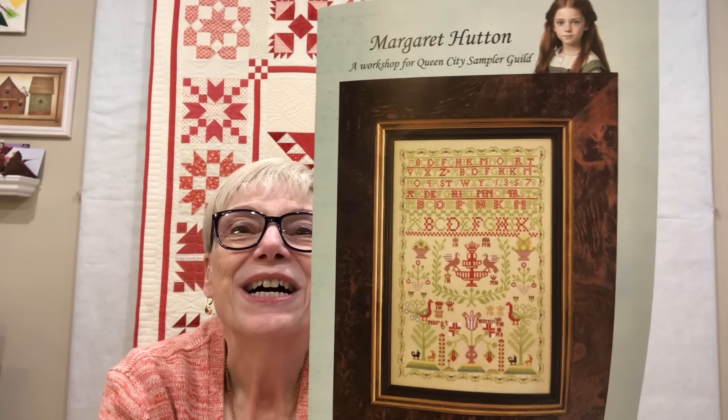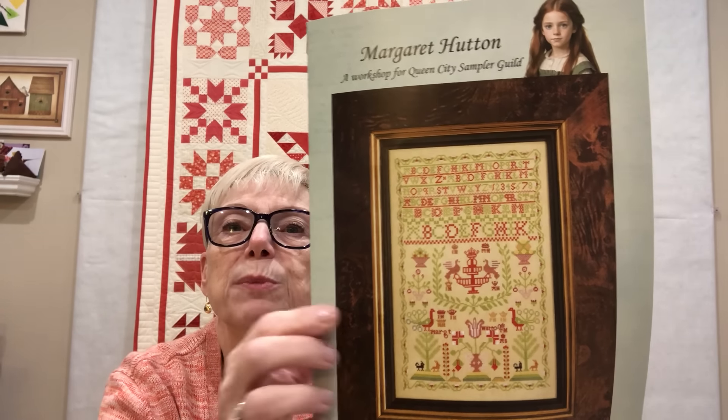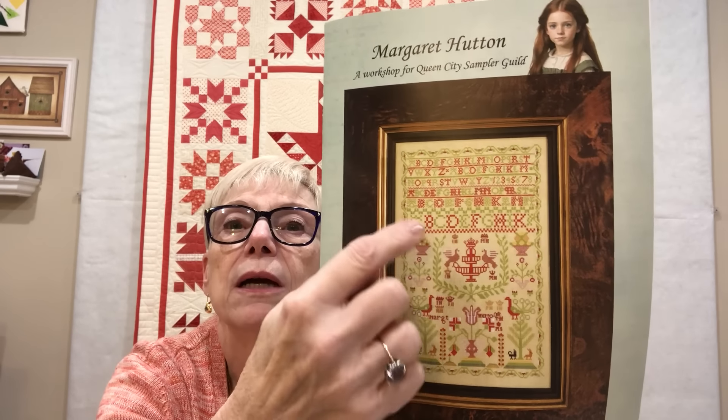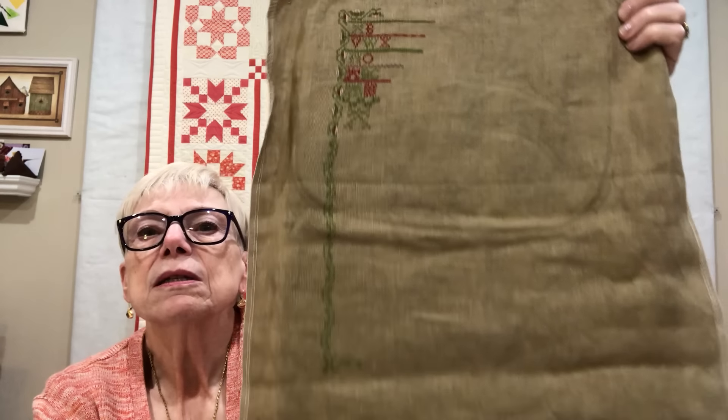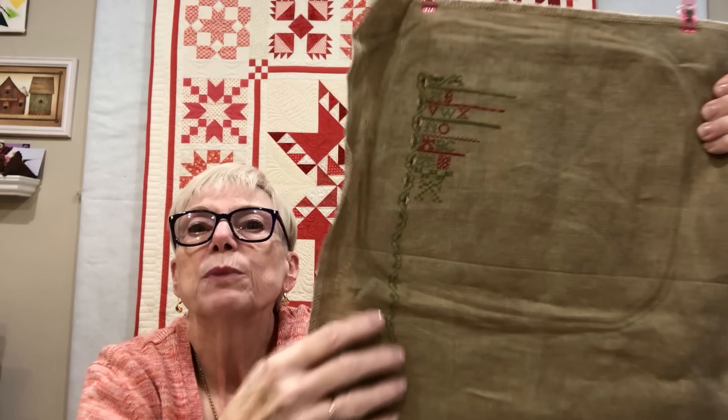One hallmark of a Scottish sampler is the predominance of red and green, plus specialty elements like peacocks, crowns, and curlicues which are particularly Scottish. We learned specialty stitches — the names don't just trip off my tongue, they stumble off. I worked on this a couple of days after we got back. I've established the length on the border with the green; I haven't completed the flowers but I wanted to get started so I could practice the specialty stitches.